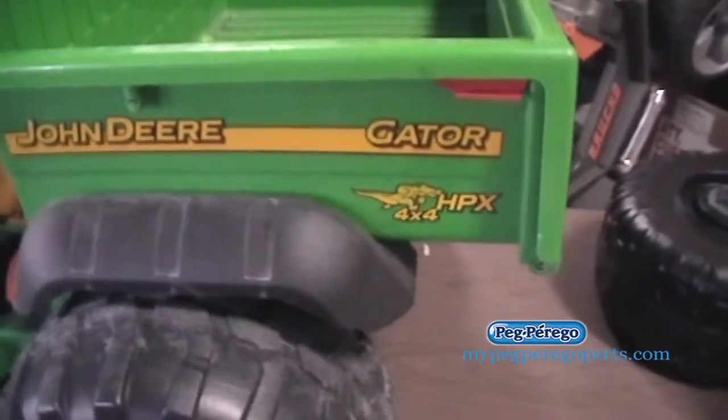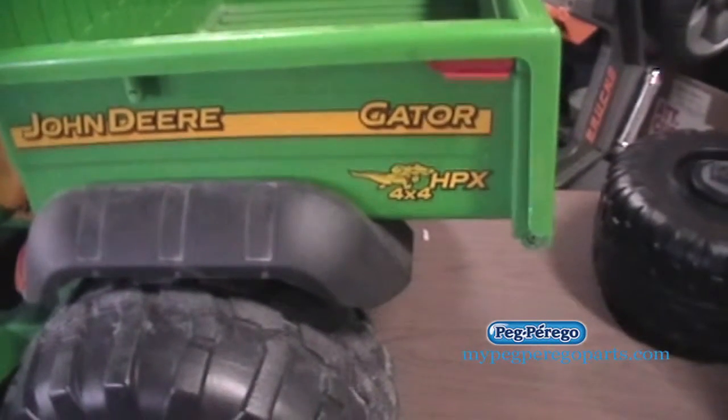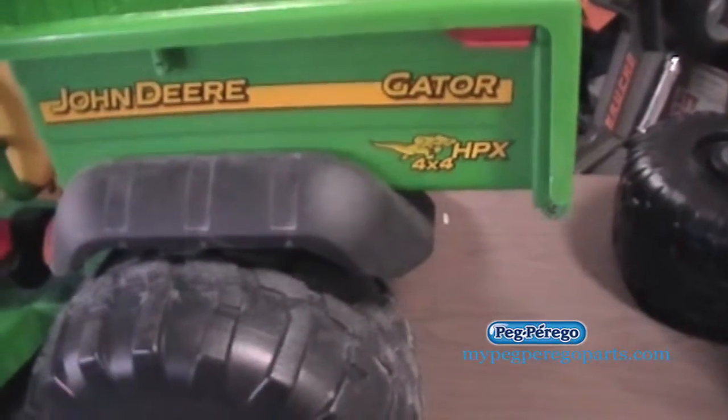To determine that, just go to mypegperagoparts.com and click on wheels and tires, or go to parts by vehicle and look up your wheels by model number specifically. If you're in doubt of what the model number is, there's a white sticker on the vehicle with that information. That sticker says Gator HPX and then the model number — just take that number and go to mypegperagoparts.com and search parts by vehicle.